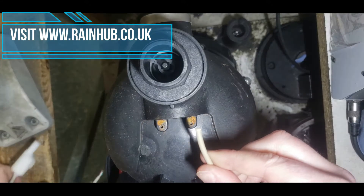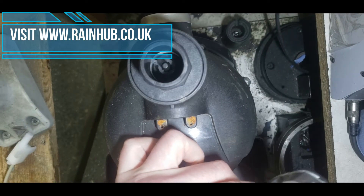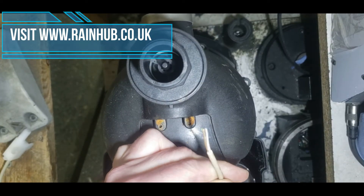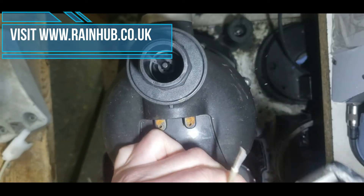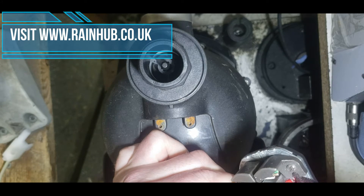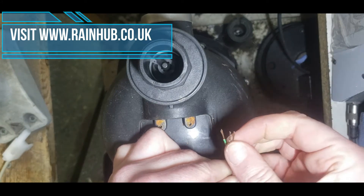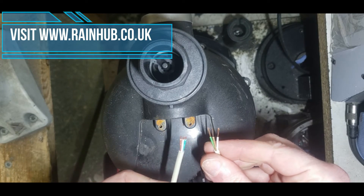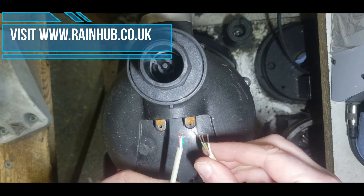The old wire will need to be stripped back as well, and once again the individual wires will need to be stripped. As you can see, they are colour coded — we have brown, green, and white. They need to go together.